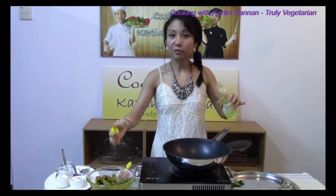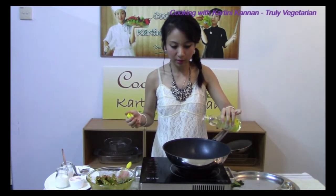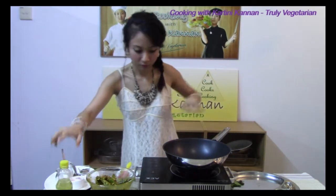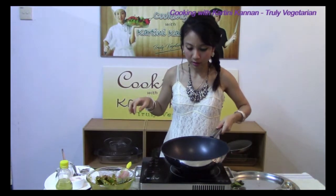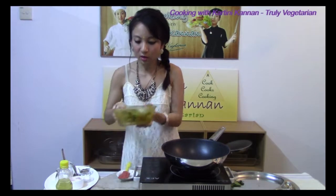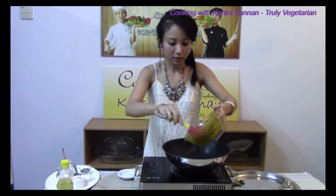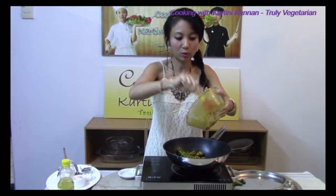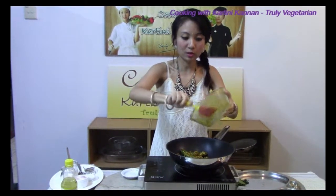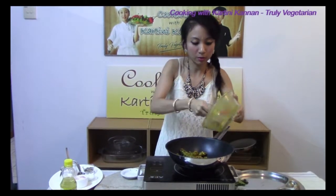Now that I have marinated my ladies fingers, I am also going to add in a little bit of oil into a pan to roast them. Just let the oil heat. Once the oil has heated, I am adding in the ladies fingers along with whatever of the marination that is left. This will also crisp up and coat the ladies fingers during the cooking process.